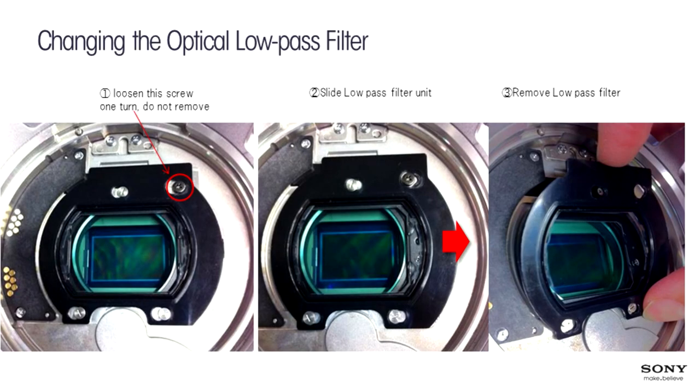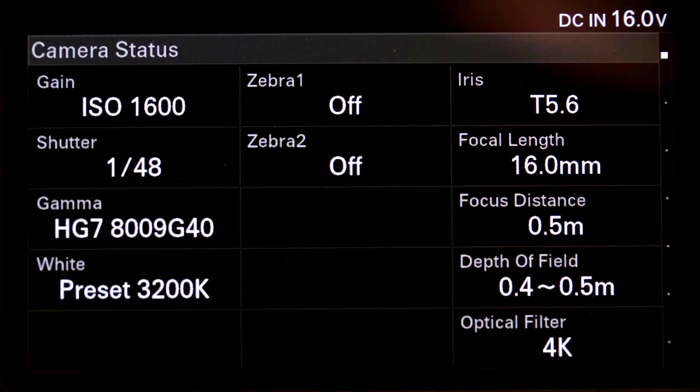To change the filter, there's a tiny screw in the top right corner — you loosen it just one turn without removing it. You then slide the filter to the side and, without touching the glass, take out the filter, put it in the container, and insert the other filter without getting any dust on it. The status screen shows 'optical filter' in the bottom corner, indicating 4K or 2K depending on which filter is installed.